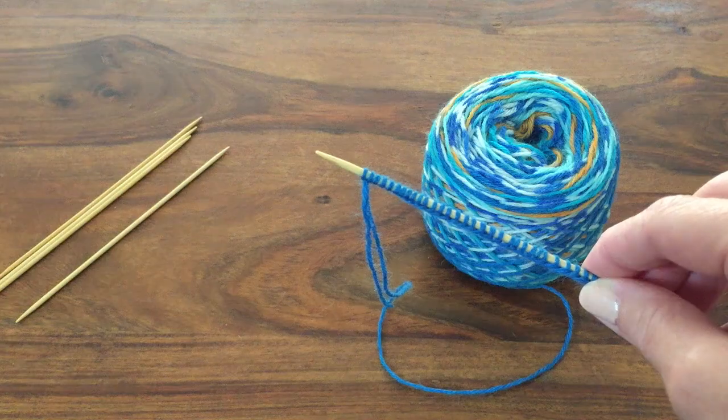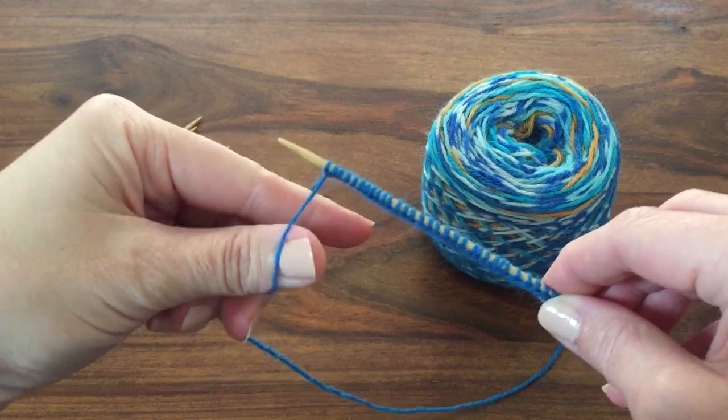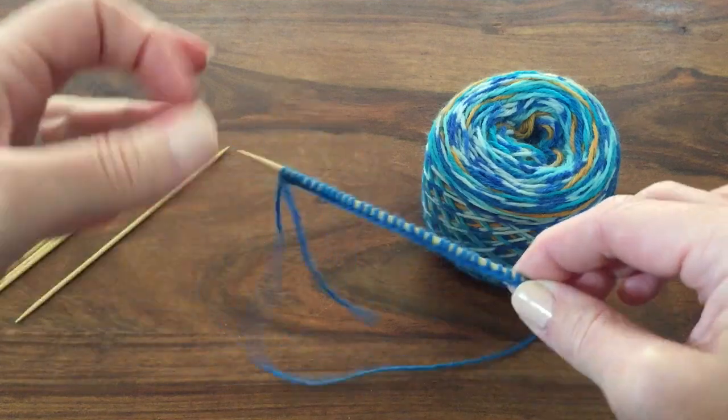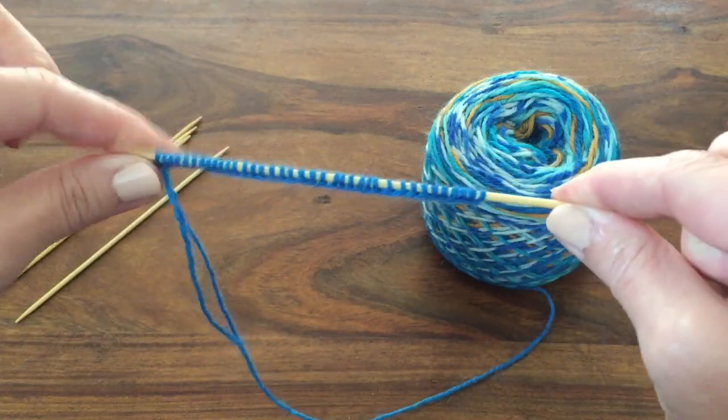Once you've cast on you're ready to join in the round. This is a pretty important piece and some people get a little bit nervous of it, but there's really no need — it is after all just knitting. Once you've cast on you check the number of stitches, and once I have my 36 stitches I cast on one additional stitch to the start. The purpose of this stitch will become apparent in a minute. Some people say you don't need anything special, just pull tightly as you go around.